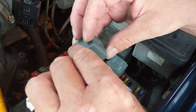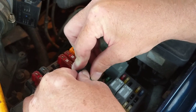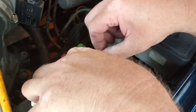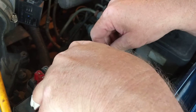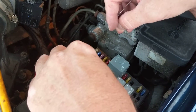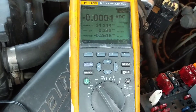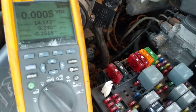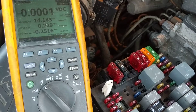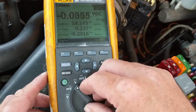I'm going to take this lead and press it down into the terminal as far as I can. Now I have this set up to show you. We're going to measure it again and see how much it reads. So again we're at the same point — you take it out, put the lead in, and measure pin 87. Let's see the meter.